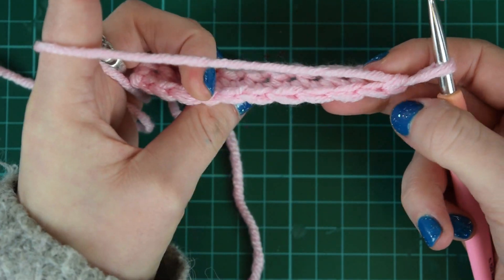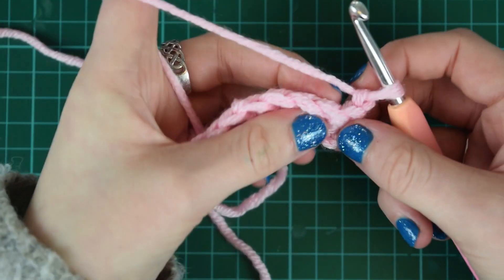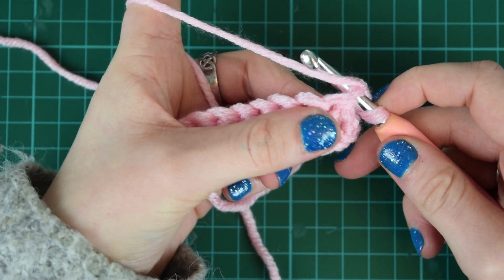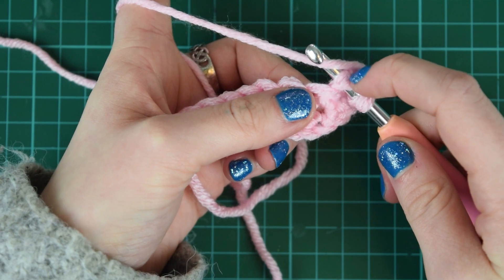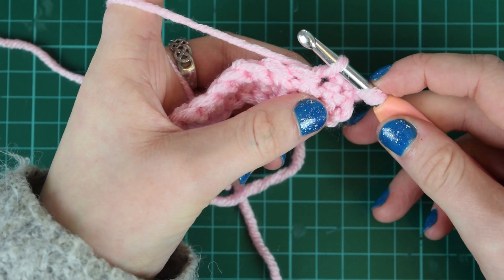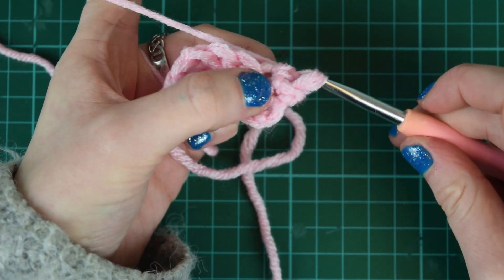If you're ever struggling, you can just turn it over and look at the V's on top of the stitch. Push your hook through, yarn over, then pull this through with the V over the hook.